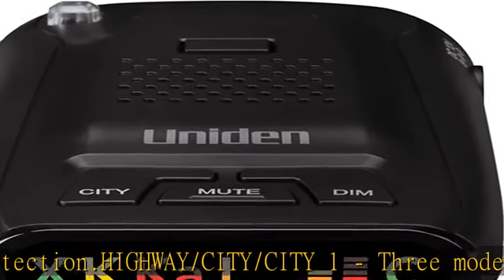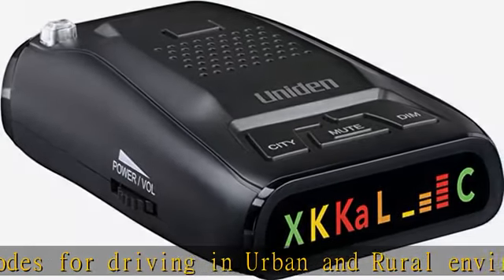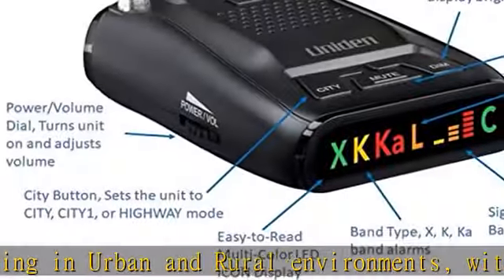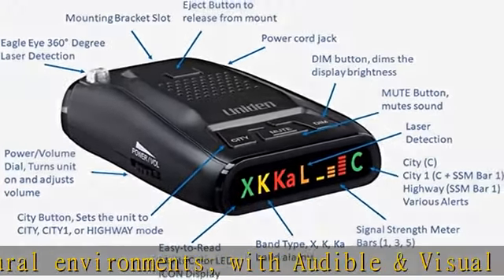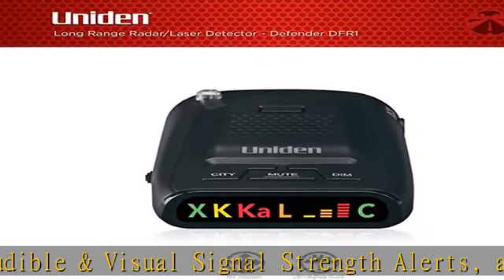Everything included: the Uniden DFR1 radar detector comes with a 12V DC vehicle power cord, dual suction cup windshield mount, hook and loop fastener tape, and spare fuse for the 12V power cord. Check the description to get this product today at the best price.